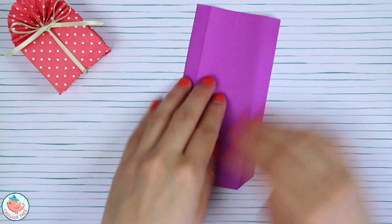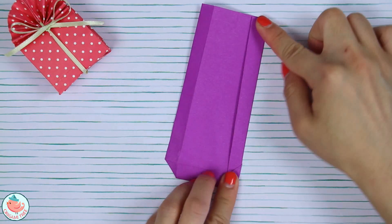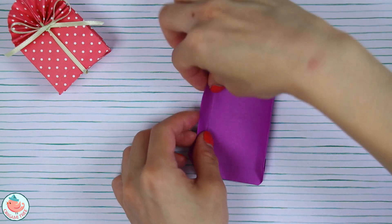Now let's unfold, then flip it around and do the same thing on this side — we're just going to crease the same fold again. This will just make it easier for us later on.